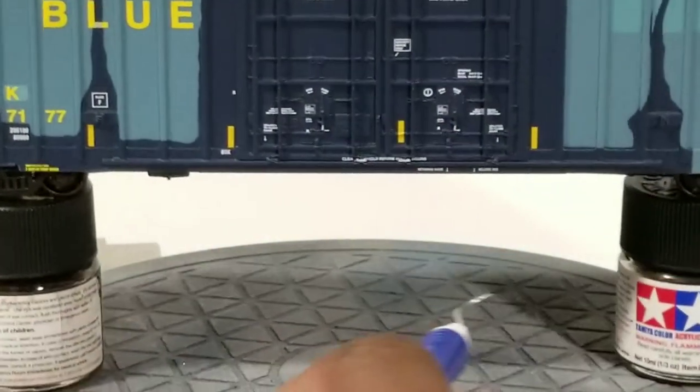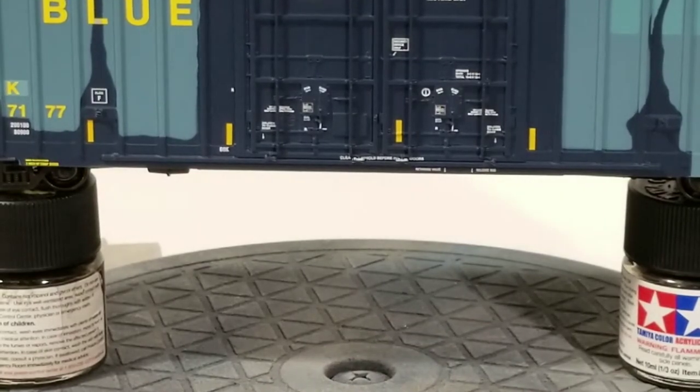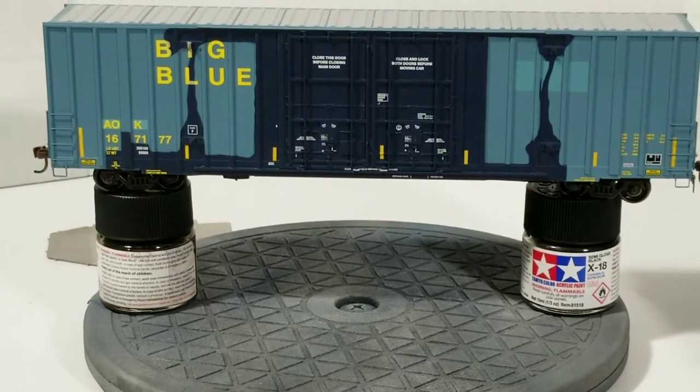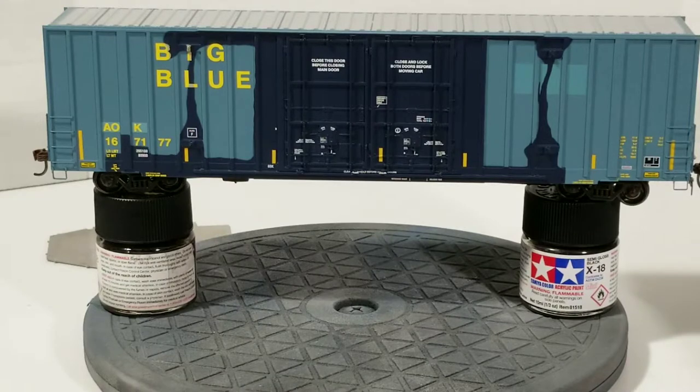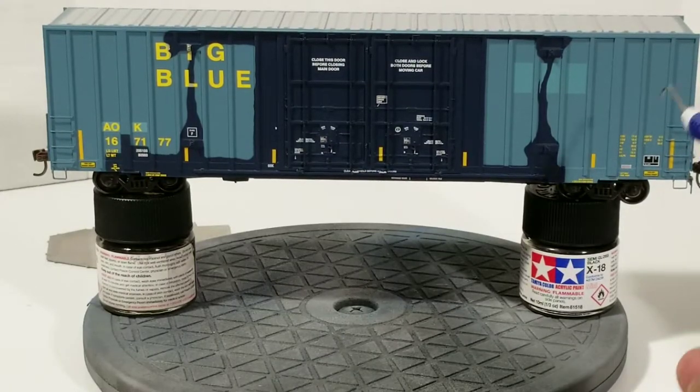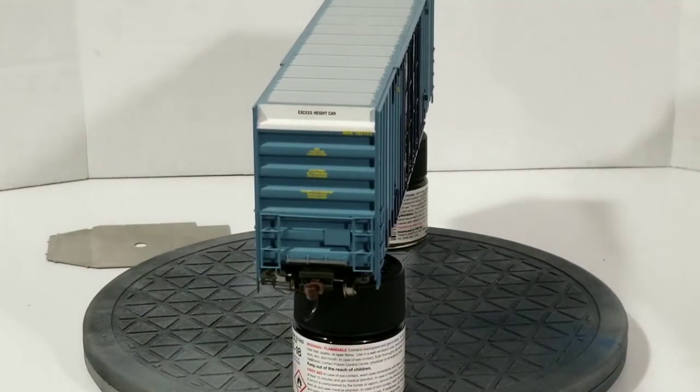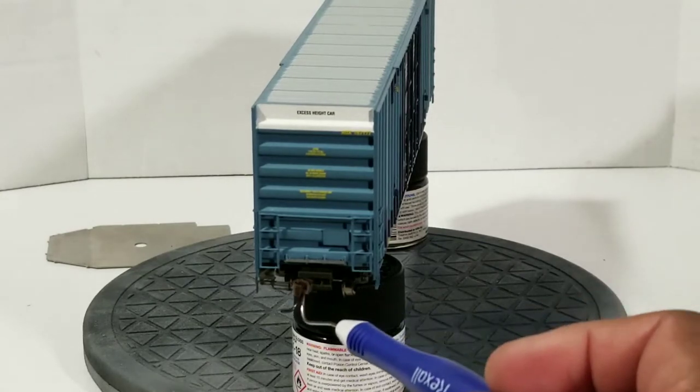Swinging to the other side — same applied parts: grab irons, stirrups, door stoppers, door latches, rungs, door rods, and locking mechanisms on the door. On the A-end of the car, same as the B-end for the brakes, but you've got the tech board, horizontal grab irons, end ladders, cut lever, and the plastic knuckle.